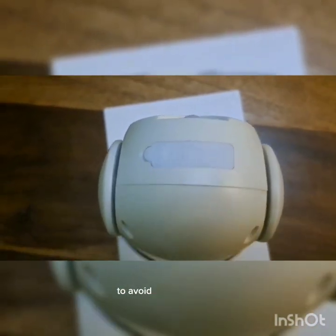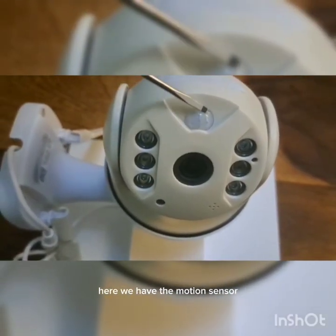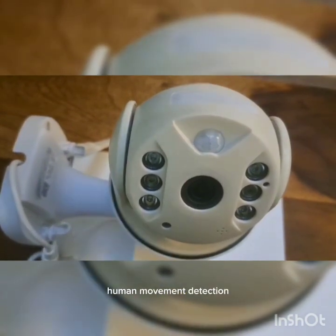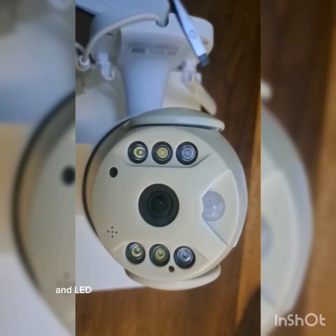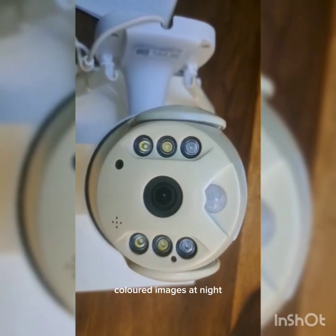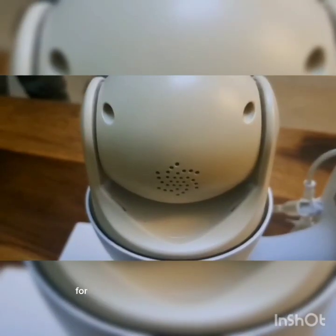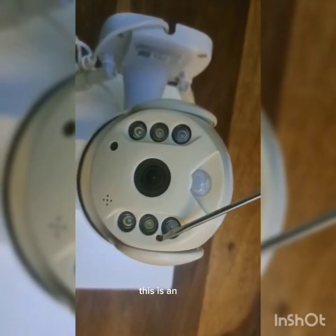Here we have the motion sensor — it helps in object and human movement detection. It has a clear HD lens and LED lights that help the camera capture clear colored images at night. The camera also has a microphone and a speaker for easier two-way audio communication.